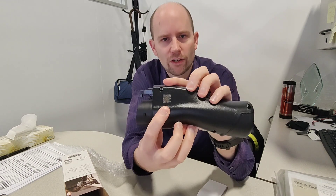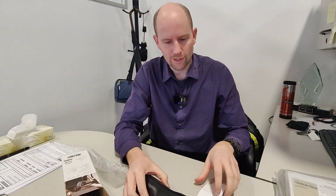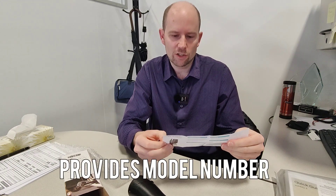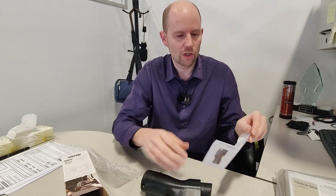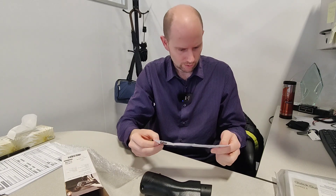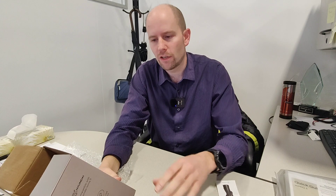There's a QR code on the side here as well. I'm not 100% sure what that's for, but it looks like it might just go to a contact or support page — very similar to the QR code in the manual. This is a 15-amp, 120-volt adapter.